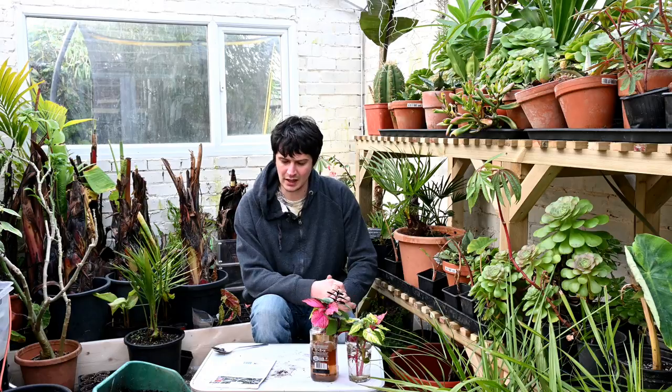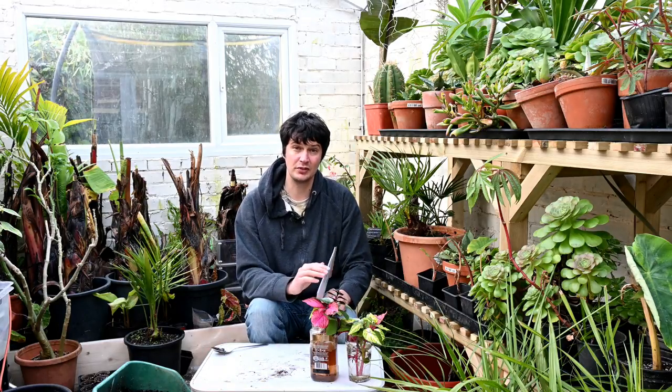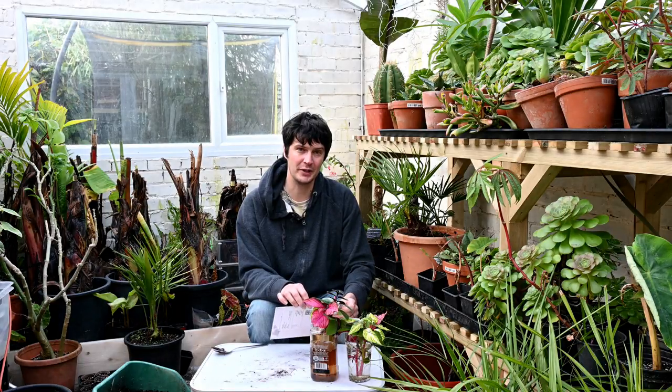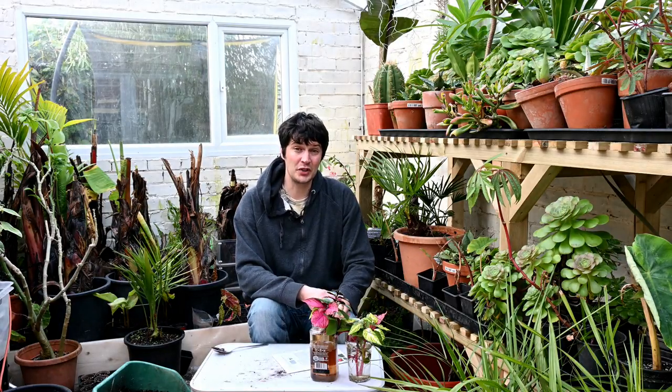If you would like some of these nematodes, there's a discount code in the description below and more details about the company. Thank you for watching this edition of Exotic Garner UK. Join me next week where we'll be doing more in the garden.